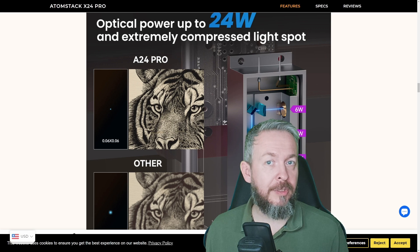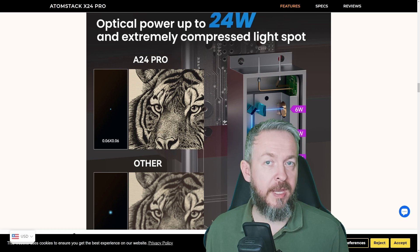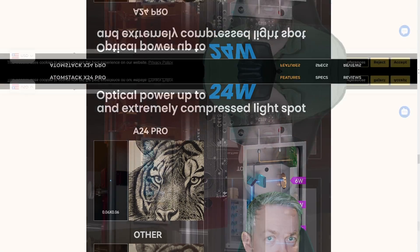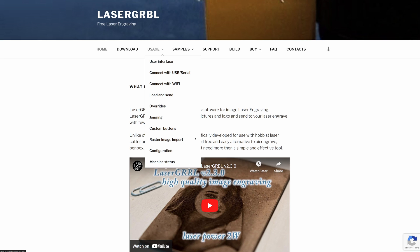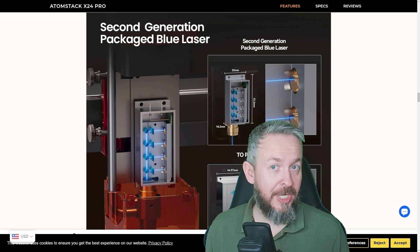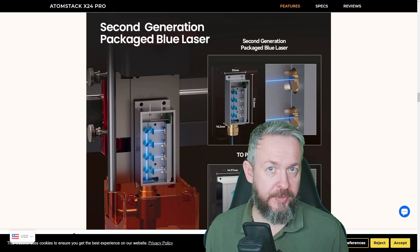The other software option is LaserGRBL, a free and open-source alternative to Lightburn. It does miss some functionality though, so no matter how much I love open-source, I ended up using the commercial software. In both cases, you can connect your PC or notebook directly via USB cable to the laser engraver.